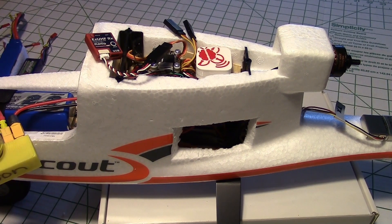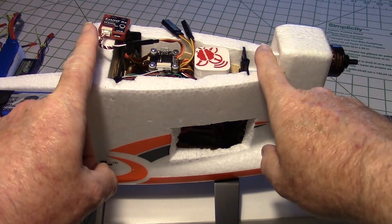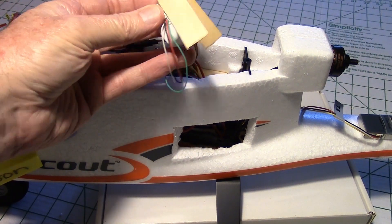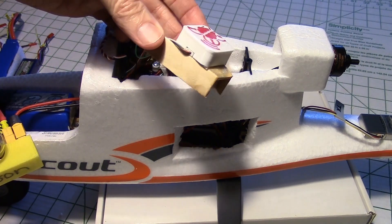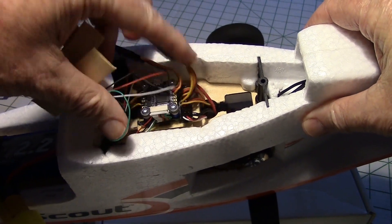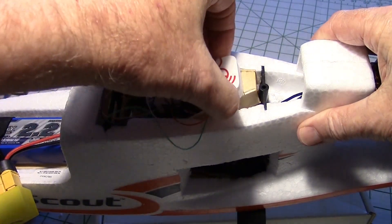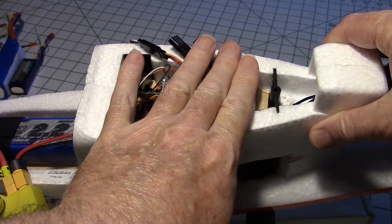As far as the GPS goes, I've decided to mount it right here between the two wing spars, where there shouldn't be any interference, and the wing will be right on top of it. I made a little hollow box out of tongue depressors for it to sit on, then took some double-sided tape and taped the GPS to the top of it. That fits right down in here so I can still route wires through the hole, and it can't move — it's stuck in there pretty good. When the wing goes on top, that'll just hold it right in place.